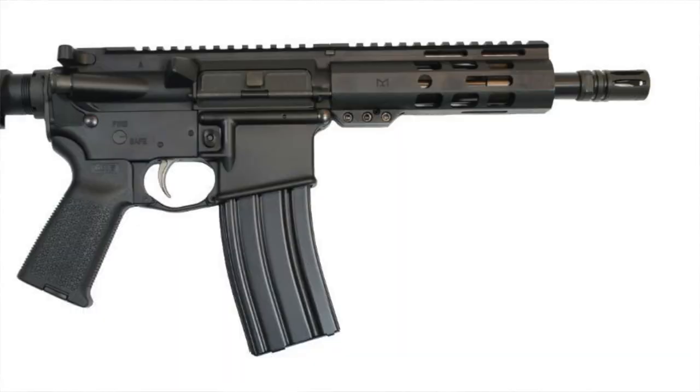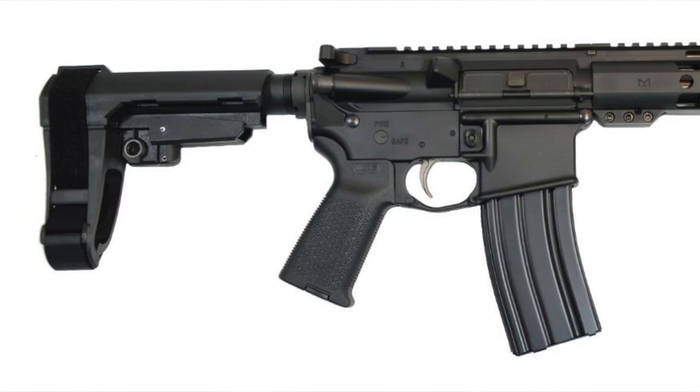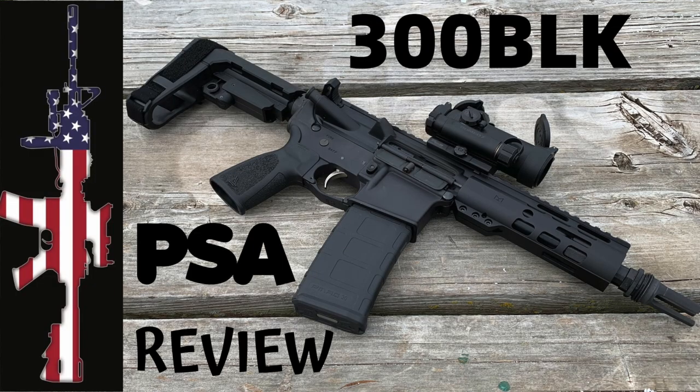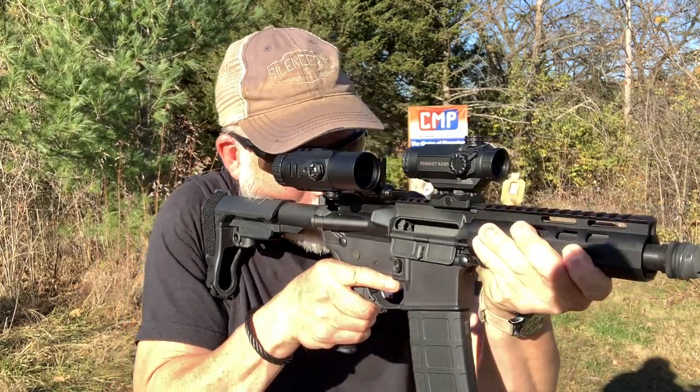What I have this mounted on is my PSA 300 Blackout with a seven-and-a-half inch barrel. This is not the muzzle brake it came with — this is for putting my can on it, you'll see that in the video. 300 with subsonic rounds is just an absolute blast, especially CQC back in the trees banging away on steel at different distances.